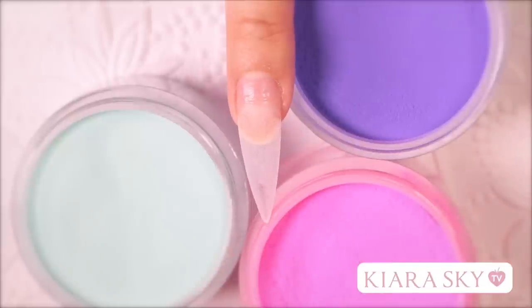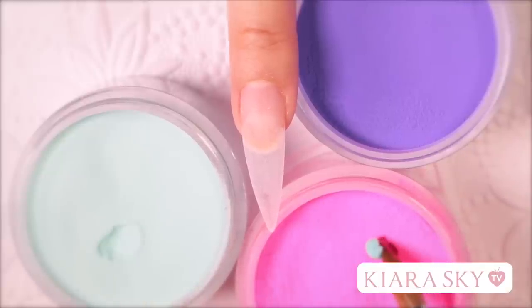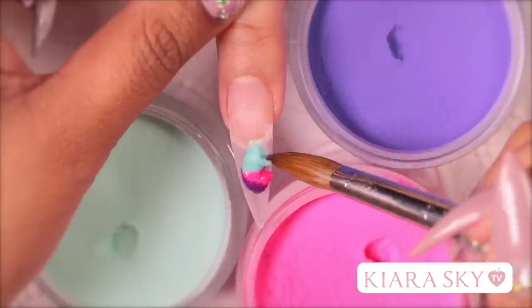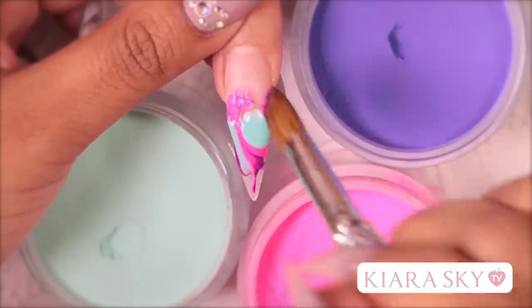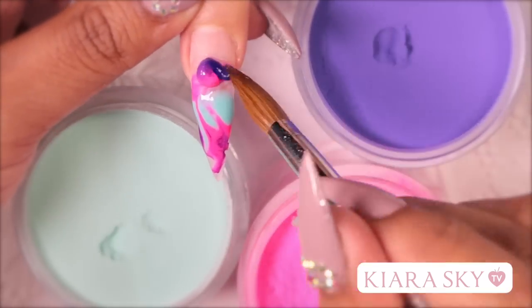So for this marbling technique, we are going to be using all three colors in the same bead. We are going to fill up our brush with acrylic monomer and then we are going to go into all three colors. Then we are going to use the tip of our brush to swirl these colors.